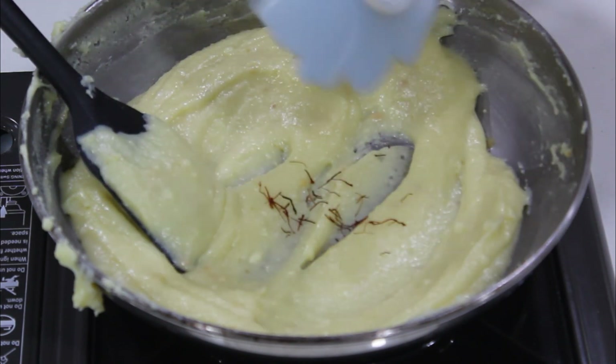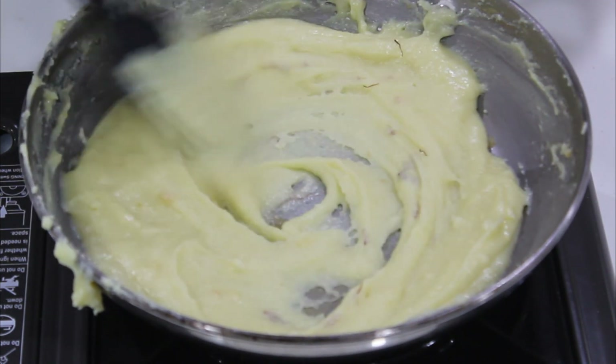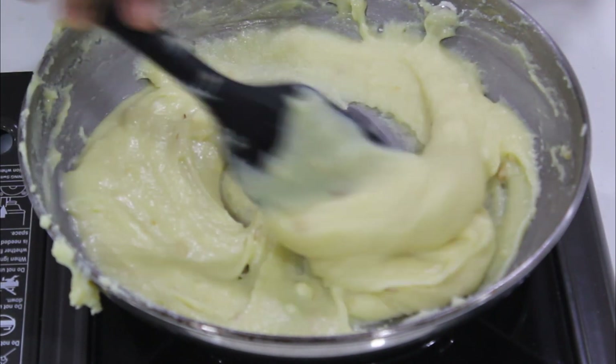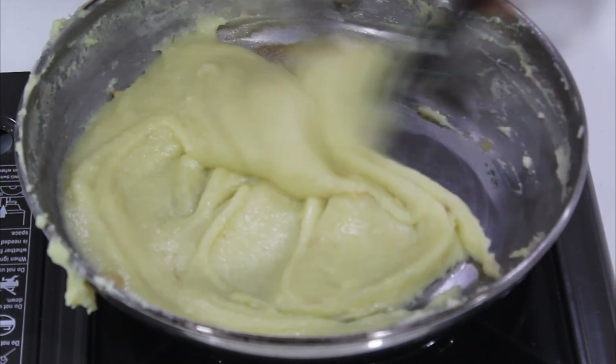Add 1 pinch of cardamom. This is the flavor — you can add the flavor as well. Then let's cook for 2 minutes in low flame.